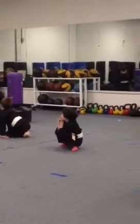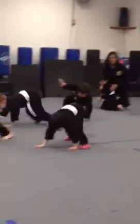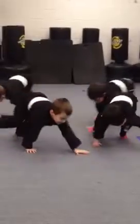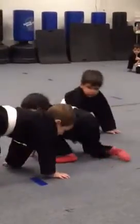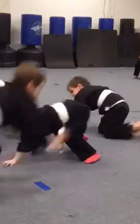Hajime. Hajime. You got it. Hajime. You're going to crawl like a bear? Let's try crawling again. Ready? Hajime. Mate. Hajime. Mate. Hajime. Mate.